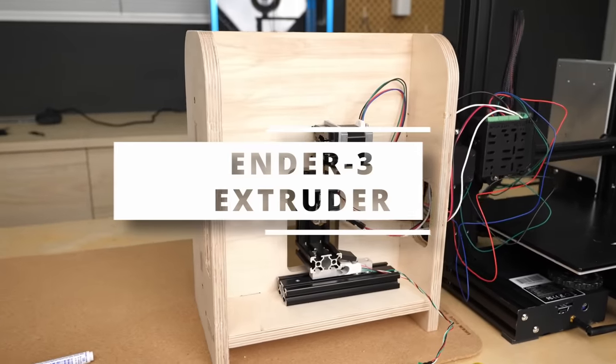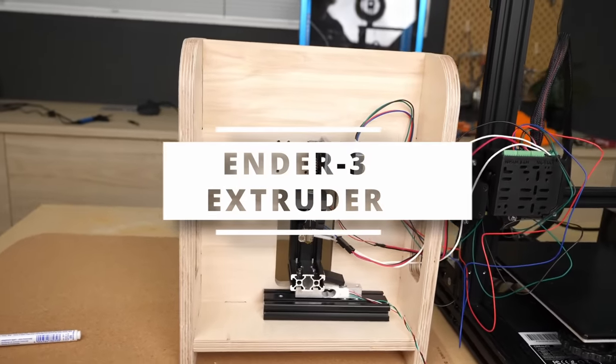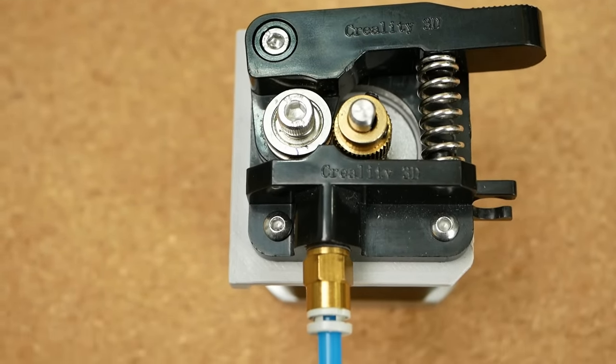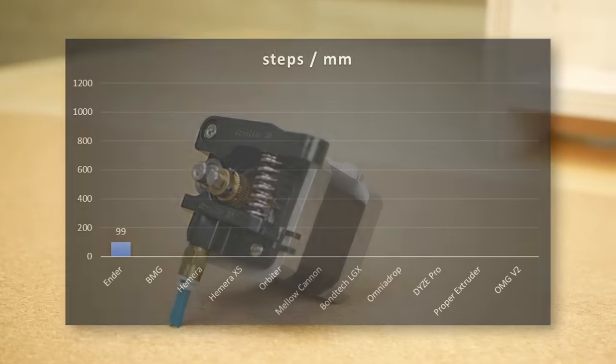So let's start with the simplest one, the extruder from my old Ender 3. It uses a simple brass gear and an idler on the other side and there is no adjustment for the tension.